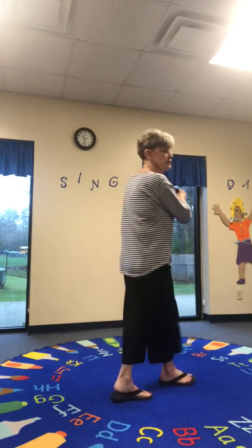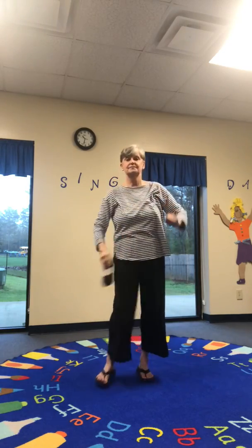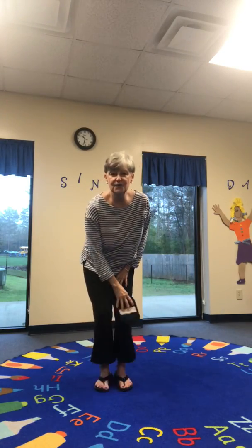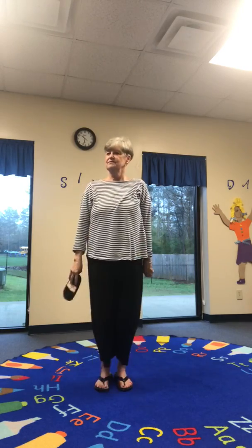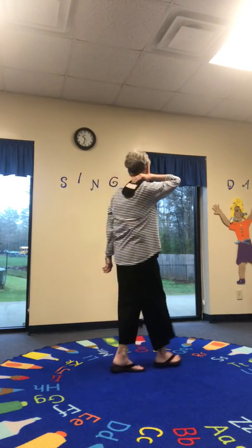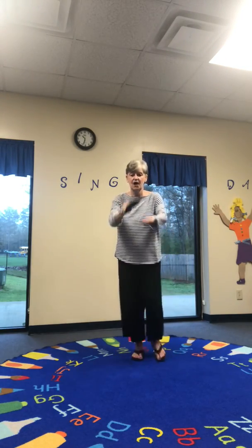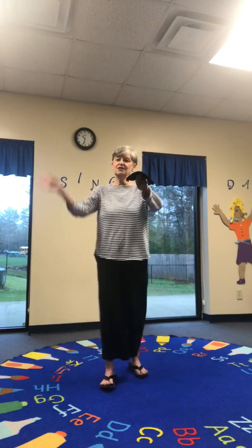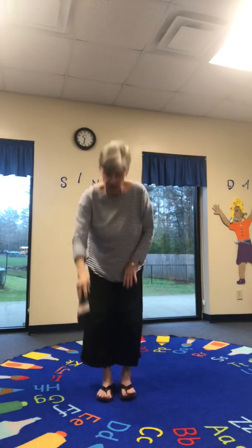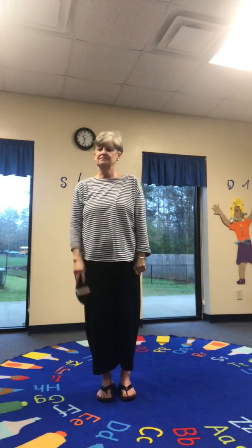Put it on your shoulder, put it on your elbow, put it on your knees, put it on your back now, put it on your stomach, put it on your finger, put it on your foot, put it on your arm now.